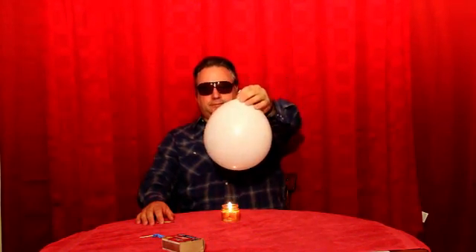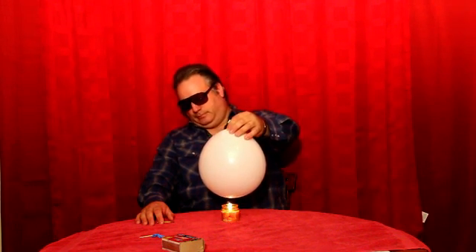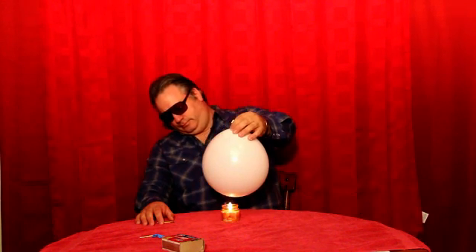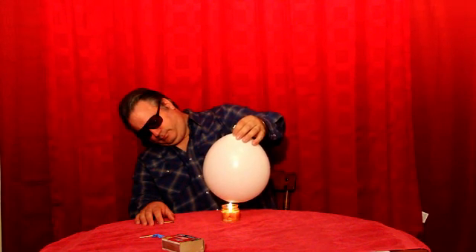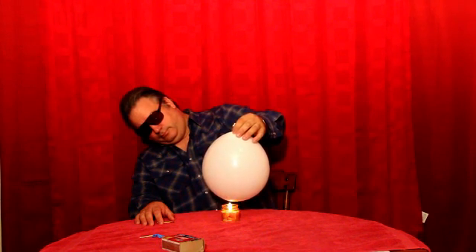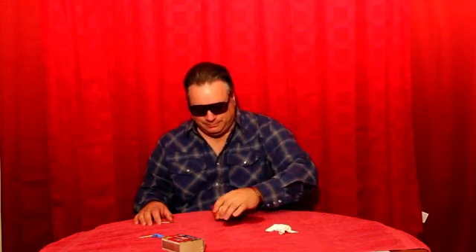Now try this balloon. That one took a long time in comparison to the blue balloon to pop.